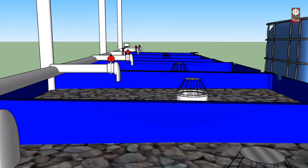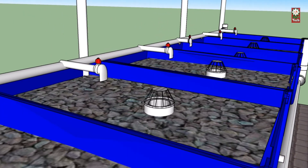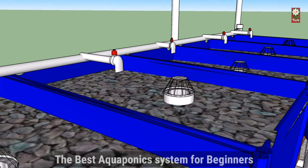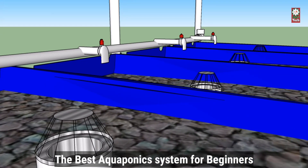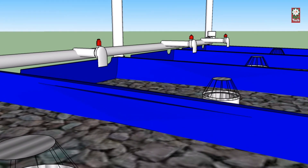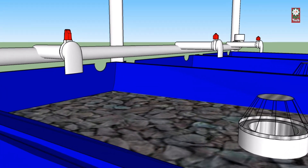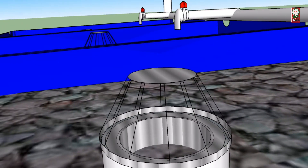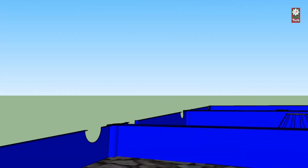After some experience implementing and managing a novice system, you can confidently move on to more complex setups. The best aquaponics system for beginners is the media bed system, which uses various grow media for plant growth. If the gardener's goal is to create a small backyard system as his family's food source, this would be an excellent system to build.